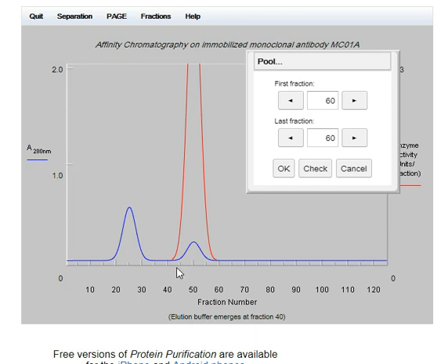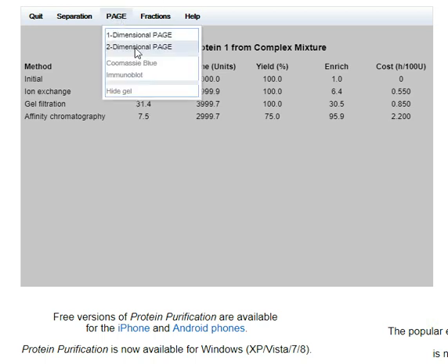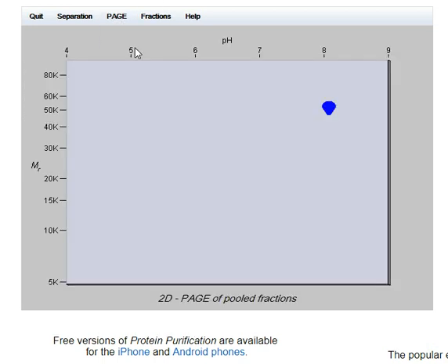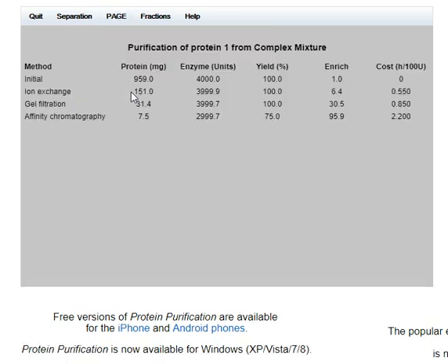I'm going to take away 40 to 60 — just over 40, but call it 40 — and see what that does. That was quite expensive, but there's virtually nothing left. That's less than one percent of the original. There it is — 7.5 milligrams of target protein.